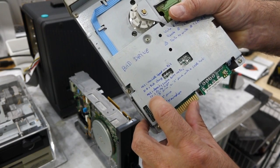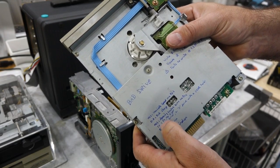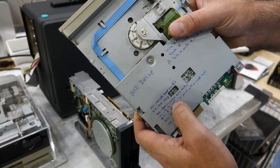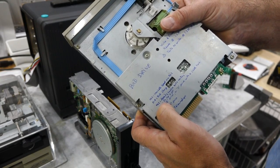Then there is the IU jumper, which is the in-use indicator for the little LED light. Depending on the settings, it lights up when either the motor is on — which is what I prefer — or when the motor is on and the disk is actually being accessed. You can put it either way you want.